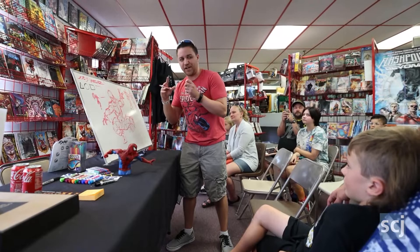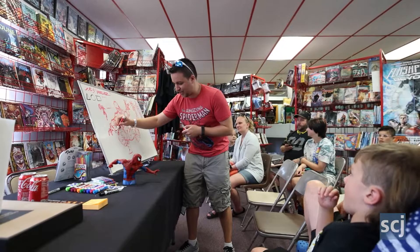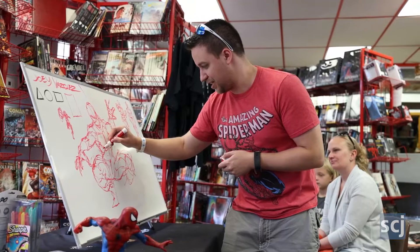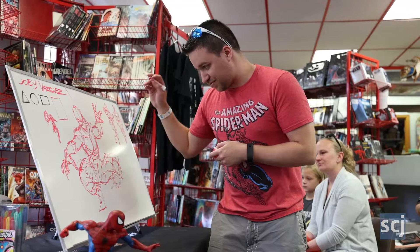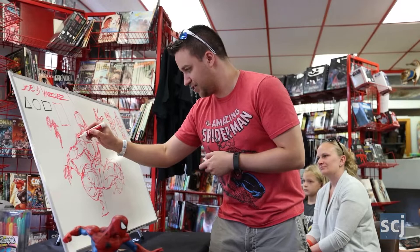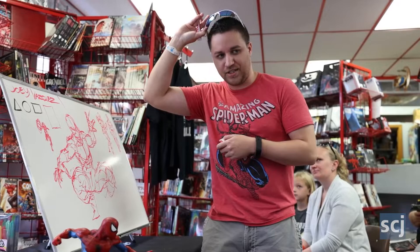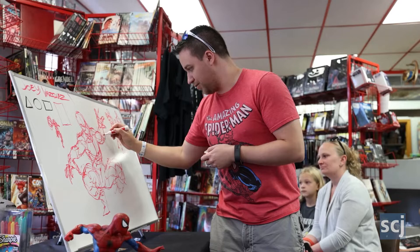Our mom got us this Spider-Man encyclopedia book, and there were tons of cool drawings of Spider-Man in there, and that just made me really enjoy that character. And then there were Spider-Man games that came out, and I was like, I want to draw comics — I want to do this for a living. So we would go to the shows and get to meet the editors who were doing the hiring. I don't know how many of you have been to C2E2 in Chicago, but that's where me and my brother got to go show off our portfolios to Marvel.